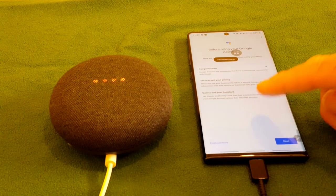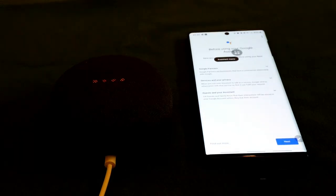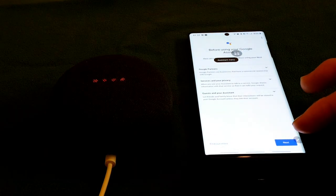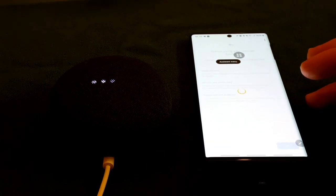It says 'Before using your Google Assistant, here are a few things to know.' Google partners or businesses that have a commercial relationship with Google can access some services. Regarding privacy, if friends or family speak to the device, their interaction will be stored in your Google account unless they link their own account. It does recognize voices as well.